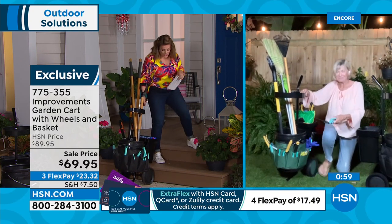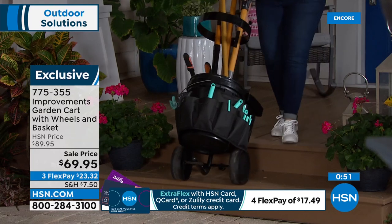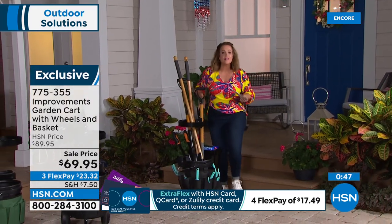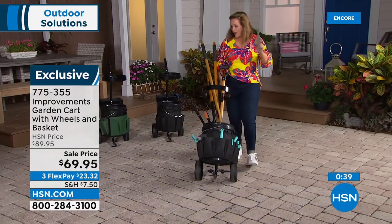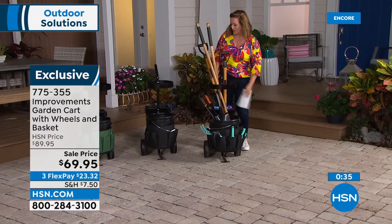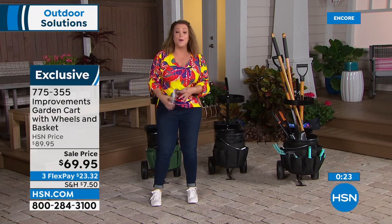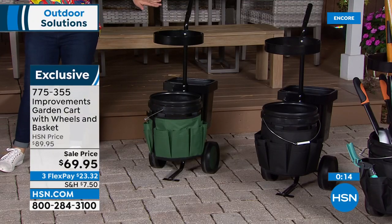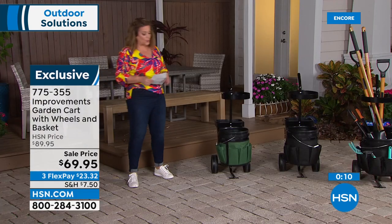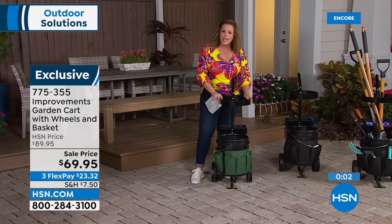The wheels handle porch stairs easily. Everything fits conveniently with a place for everything. For those getting into gardening, you stop what you're doing and you're like 'I forgot that' and you get up — by the time you're done gardening you're in pain. Keep everything in one home. Choose green or black. You get the 16-pocket organizer and the back basket.